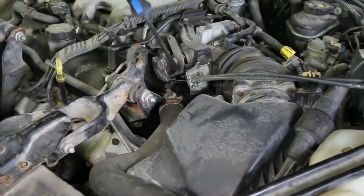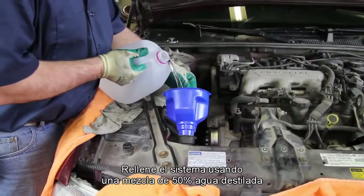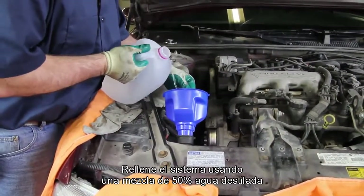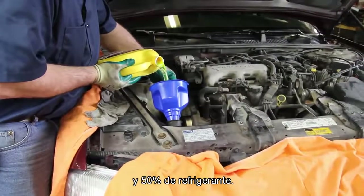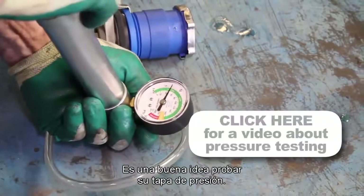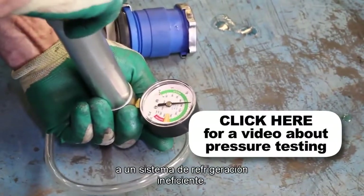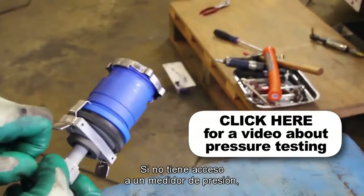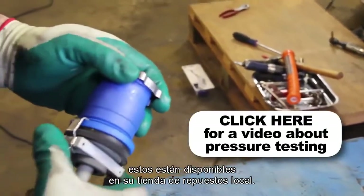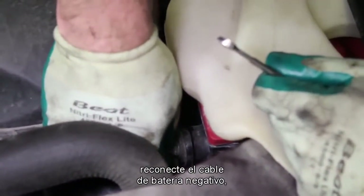Before we fill the system, make sure that the air vents are open. Refill the system using a 50% blend of distilled water and coolant. It's a good idea to test your pressure cap — a faulty pressure cap can lead to an inefficient cooling system. If you do not have access to a pressure tester, these are available at your local parts store. With the coolant system filled, reattach the negative battery cable.